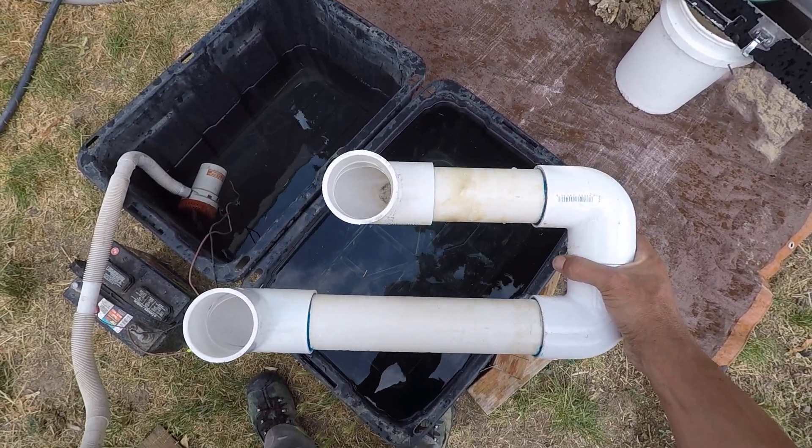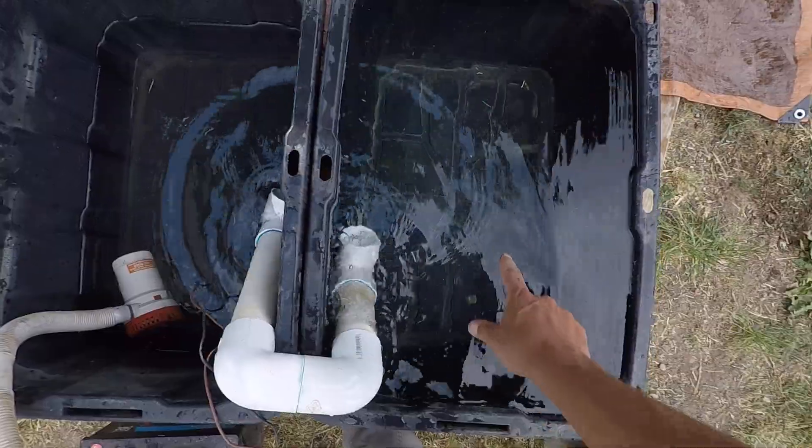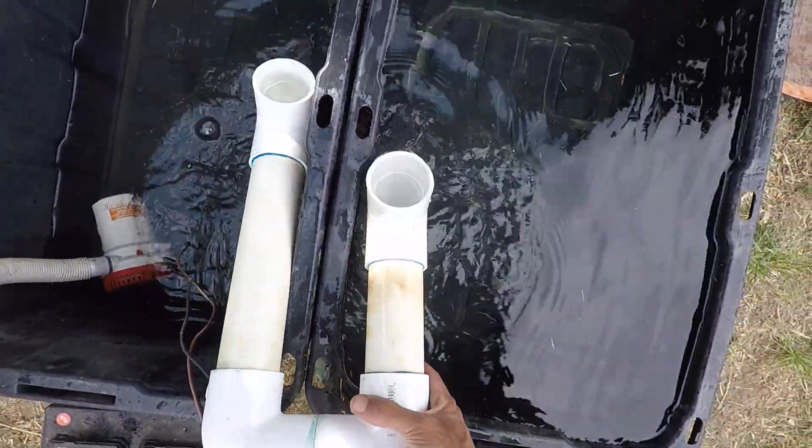Mine — you'll notice one end is shorter — that's because it goes in the totes like this. This tote gets all the tailings and water, so I don't want it going down all the way to the bottom.